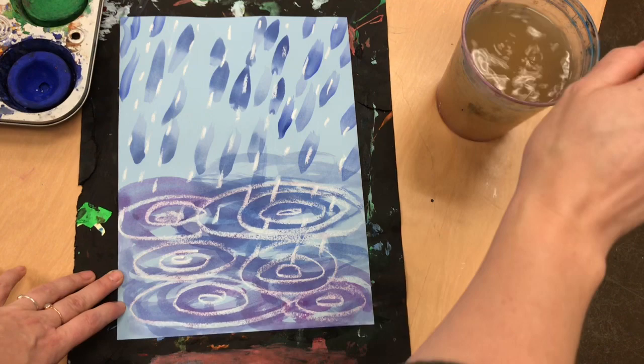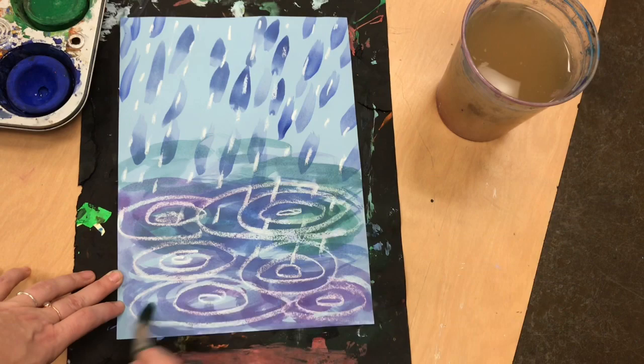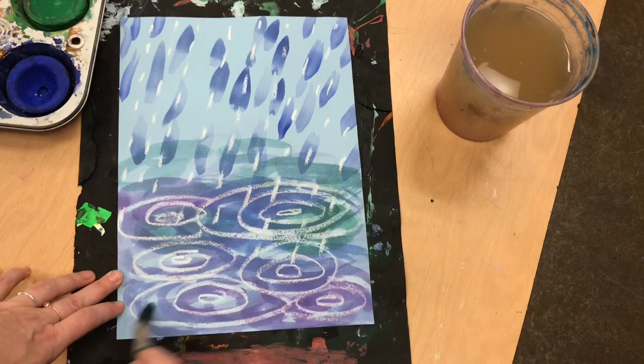You might want to swirl your brush in the color to get strong color, or you might want to use more water to keep it light. You decide what colors overlap, how light or bright or soft and watery they are, and have fun.